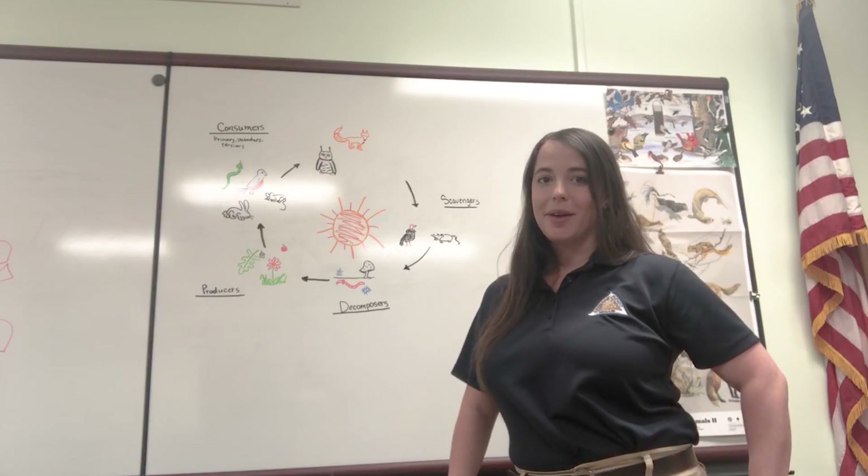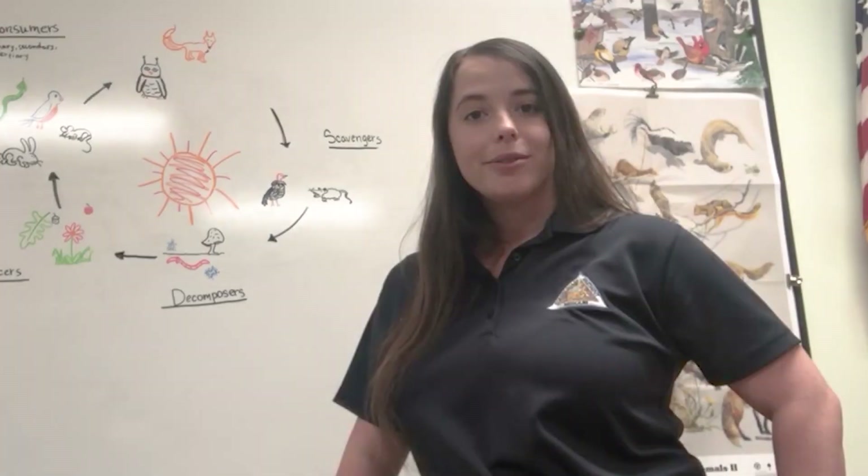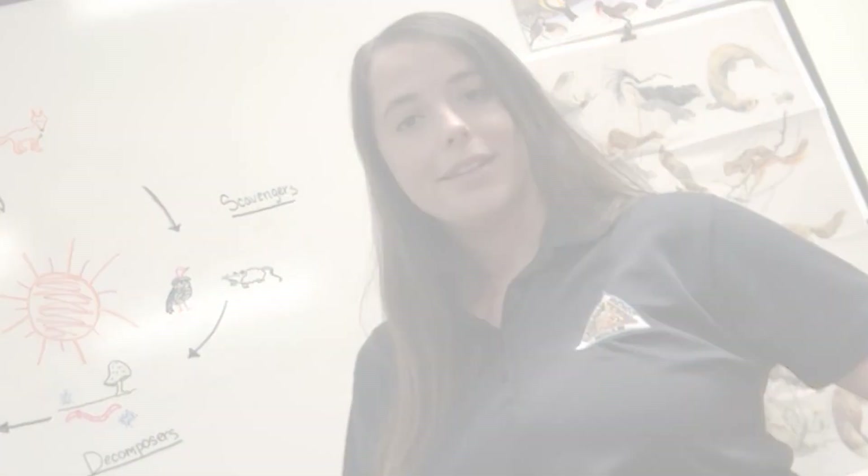Hi, Missouri. My name is Emily Crawford. I'm a naturalist for the Missouri Department of Conservation. Today, let's dissect a real owl pellet.